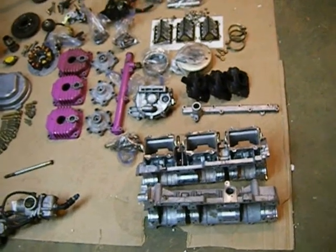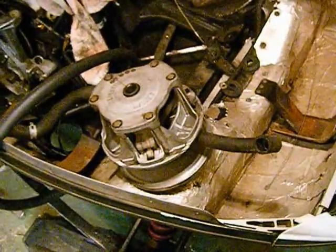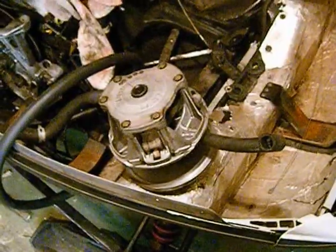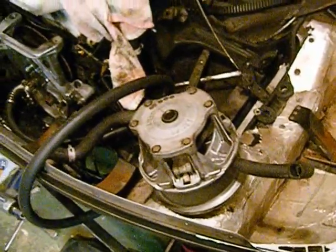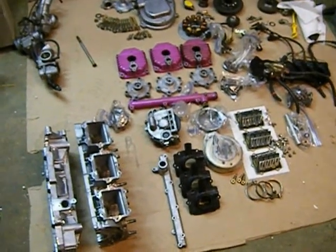Another way you can check it is you can take the clutch right there while it's on the engine and move it about while the engine's in the sled — move it up and down. If you get any play at all, chances are your PTO bearing is bad on your crankshaft, so you'll need to replace that, and this is what you have to do in order to replace it.